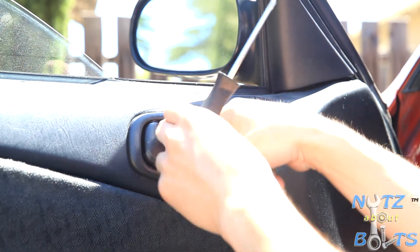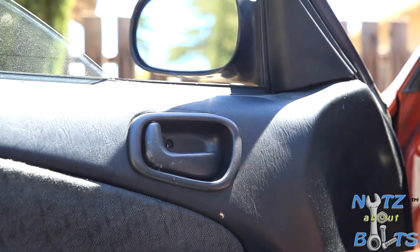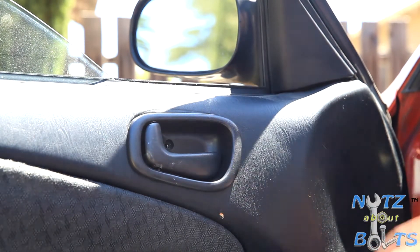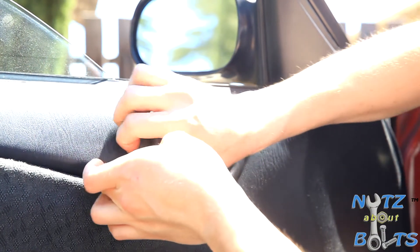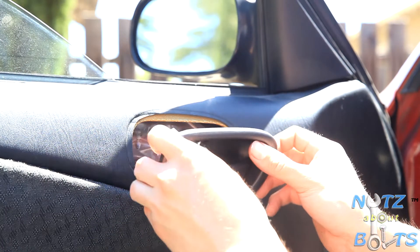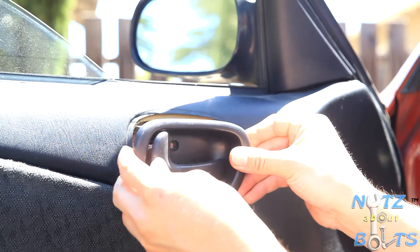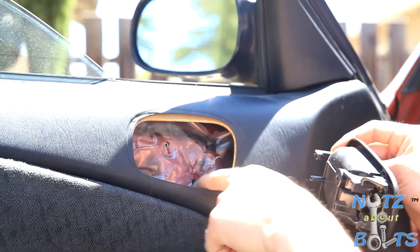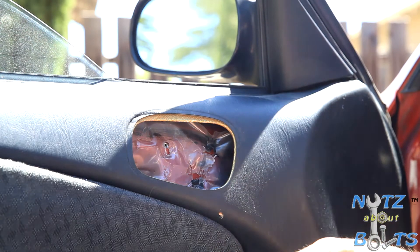There's our screw out. What you've got to do is pull it from this side and then it unhooks. You can see it has to slide out of these two slots right here, and as you can see from all the messed-up plastic, this has been done before.